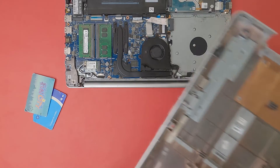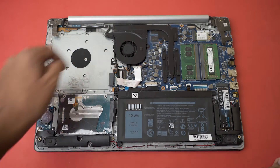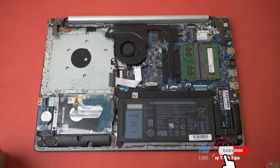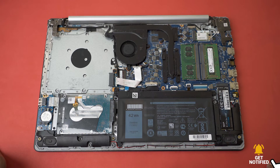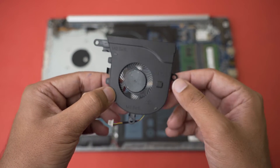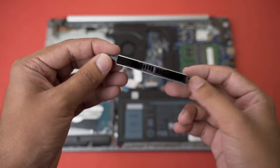Here you can see the CPU fan which is making the noise. The first thing you can do is open the fan, clean it, dust it, and do a little bit of oiling — not too much, as it's going to spill on your motherboard. That should work, but in my case it's a bearing problem, so I got a replacement fan.